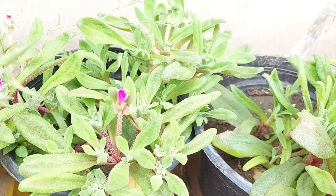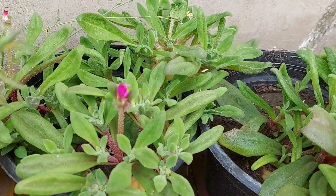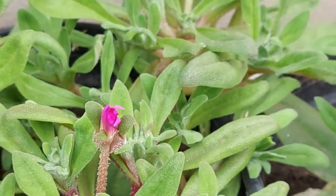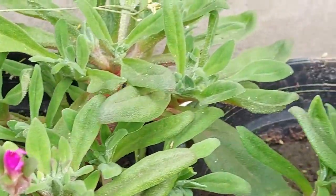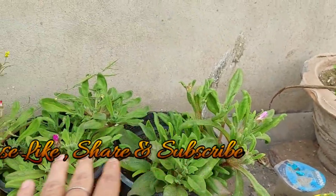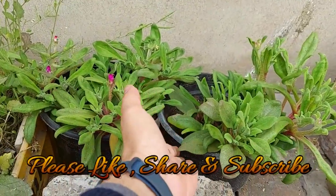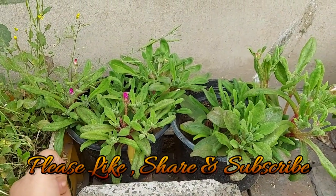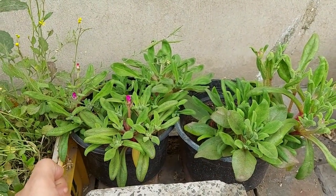That was it for this video. I just wanted to show you the success I have received growing this plant. Let's hope to get some more flowers and have my entire two pots filled with flowers. Till then, take care, bye bye, breathe easy.